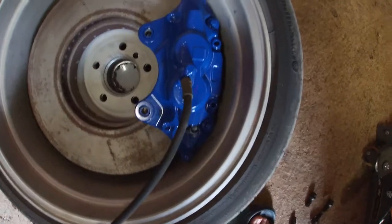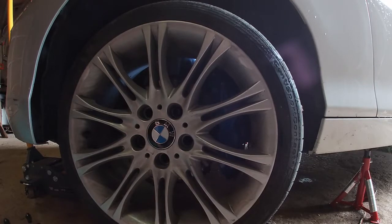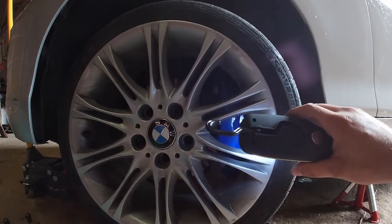This doesn't actually look good. It's very very tight in here. There will be no brake upgrades — the caliper is touching the wheel.